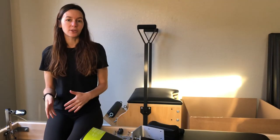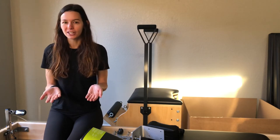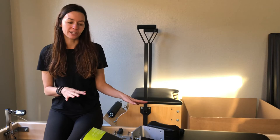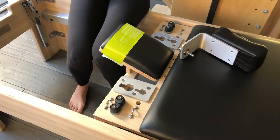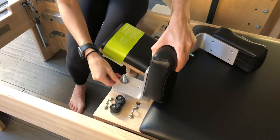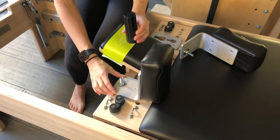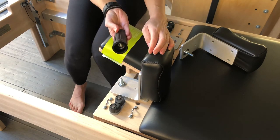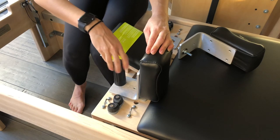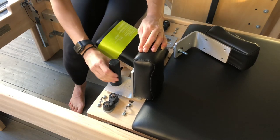The next step says to install the ropes, but that instruction says to install them using the shoulder blocks, so I figured I should install the shoulder blocks first. Also note: never sit on the carriage without a spring attached. To install the shoulder block, these two protruding pieces go into the larger holes and then slide back into the smaller holes. Then take the black piece with a screw hole and place it on top of the bolt, turning to tighten into place — ensure you don't over-tighten it so you can get it off later if needed.